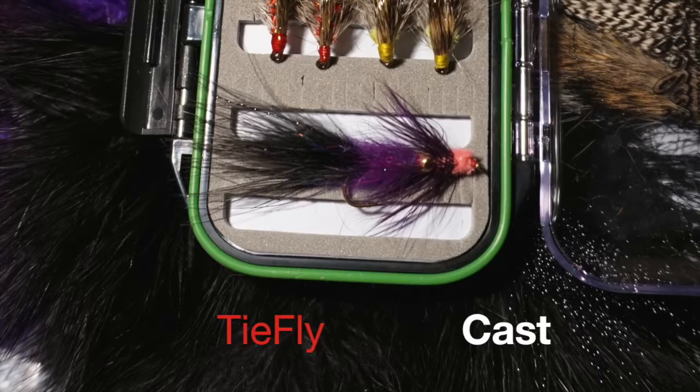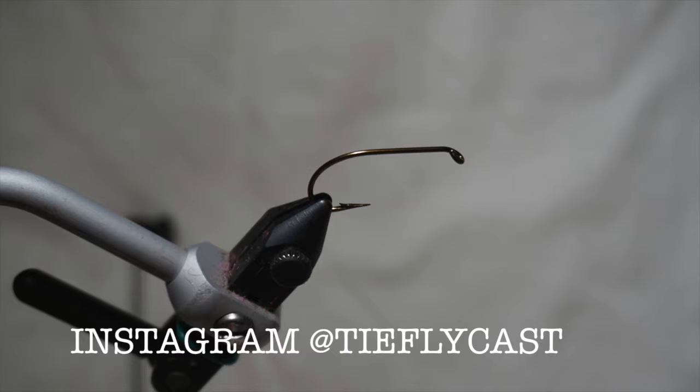Hello and welcome to TyFlyCast. Today's fly is the GR Leech, named after Ontario's Grand River.